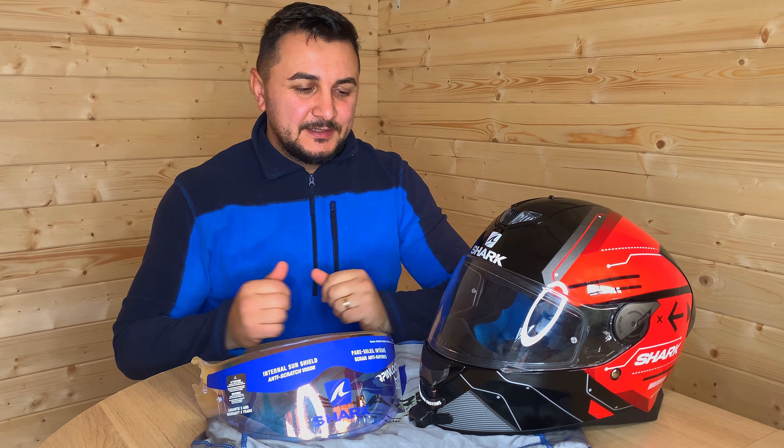And here we are — shark helmet with an iridium visor. Hope you guys enjoyed my video. If you did, please give me a thumbs up. If you're new to the channel, please subscribe and don't forget to click that little bell for future videos. Thank you.